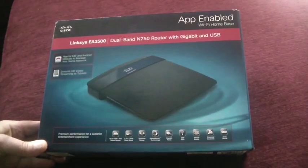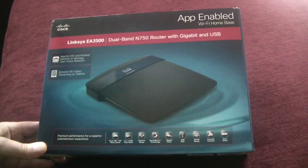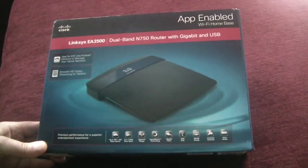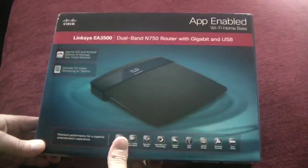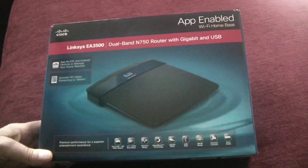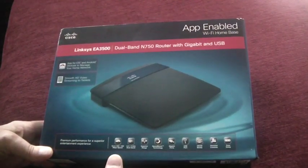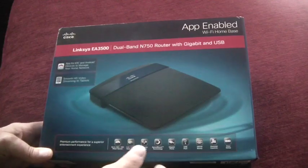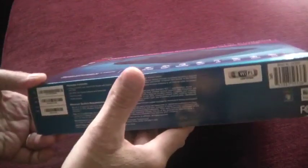Hi, this is Michael and this is my review of the Linksys EA3500 dual-band router with gigabit and USB — and that's just scratching the surface of what this router can do. This is almost at the very top of the heap as far as consumer routers that Linksys is making for 2012, and it's very feature-rich and performs very well. Let me just show you the rest of the box here.